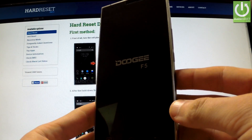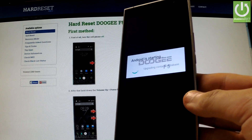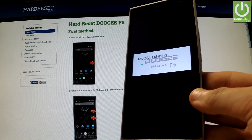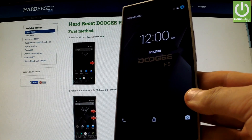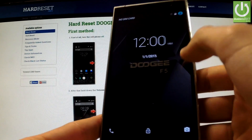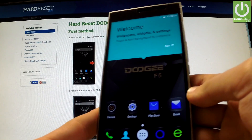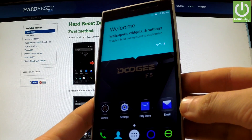The device is restarting and rebooting. The Android is finishing booting. Excellent — as you can see, the hard reset operation has just been accomplished successfully. You can start using your phone and as you can see, there is no pattern lock on your device.